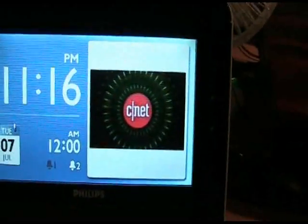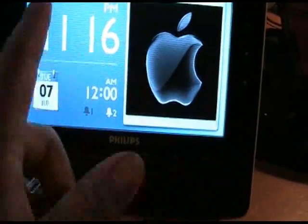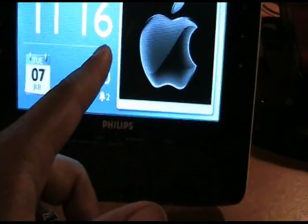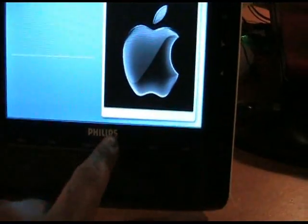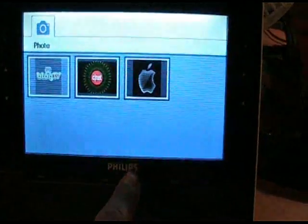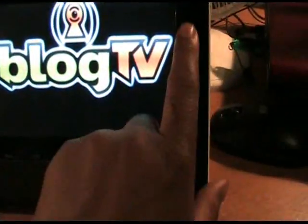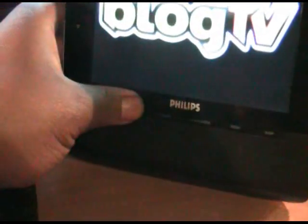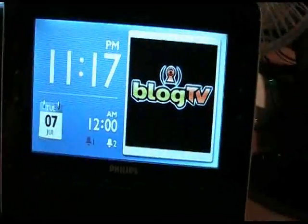It has a nice photo viewer. You can view photos in a slideshow right in the clock radio display here. Or you can actually select photos by clicking the button and it should load up right quick. You can hit OK and view those full screen — it looks pretty good.